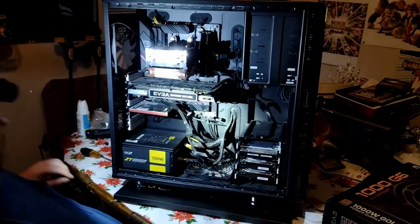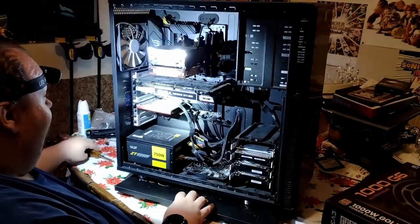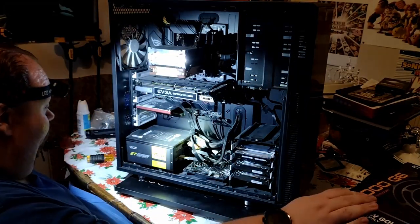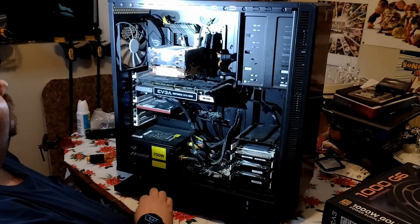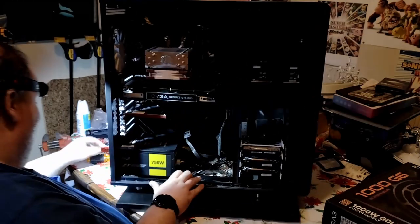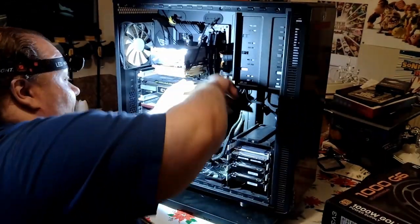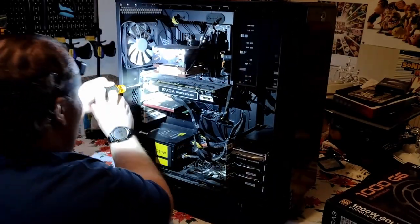It's a Fractal Design — what is it, R2 XL? Pretty good case. If you're wondering why I'm wearing the headlamp, that's why. Got my hard drives, everything's still warm. There's a good old 1080. Basically what we're going to do is upgrade the PSU, so all this power has to get redone. The GPU obviously has to come out.